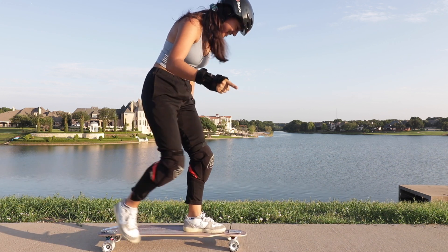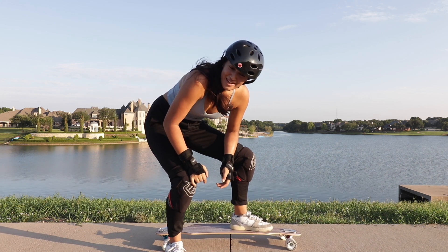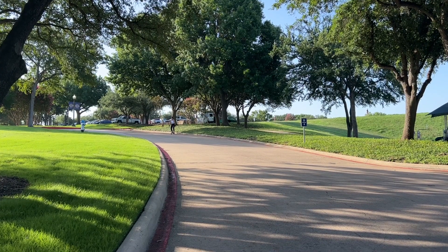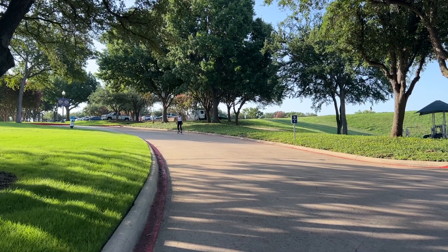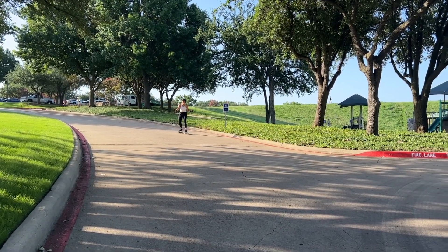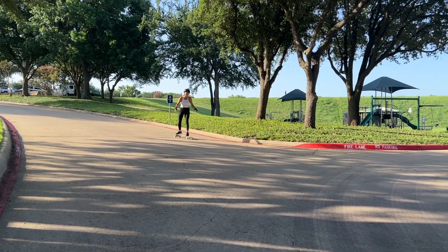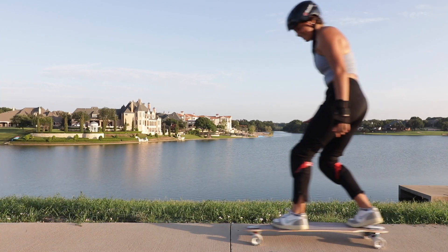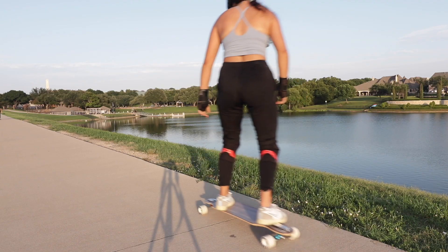This is actually going to allow me to go down certain hills that I'm scared to go down with a regular board. Here you can see me towards the end of the slope slowing down with the brake board. The next step is to continue practicing using the brake on the board at both slow and fast speeds.